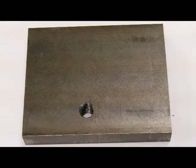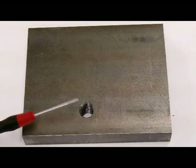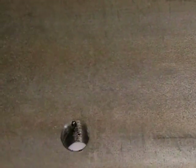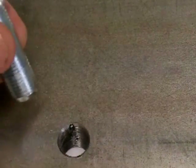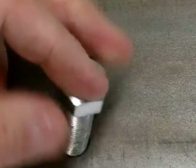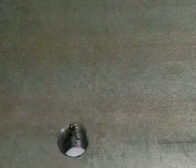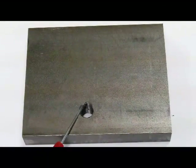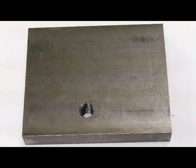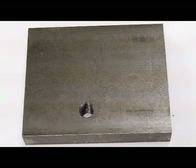I'd like to discuss thread repair. What I've done is threaded a half-inch fine hole and purposely damaged it so I can show you thread repair. As you can see, the bolt doesn't want to start in the hole because I've literally damaged the thread. There are several different ways we can repair this, and one way is with a thread insert.